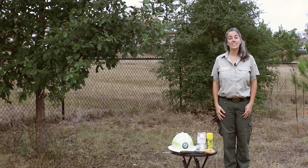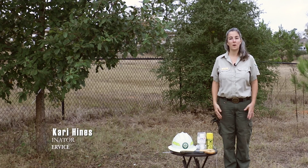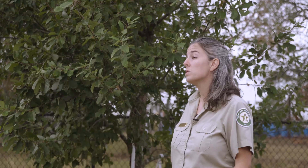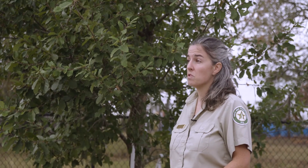Hi, my name is Carrie Hines, and I'm with the Texas A&M Forest Service as a program coordinator. We're here today to look at pruning young trees. Before you start pruning, it's important that you have the right tools.